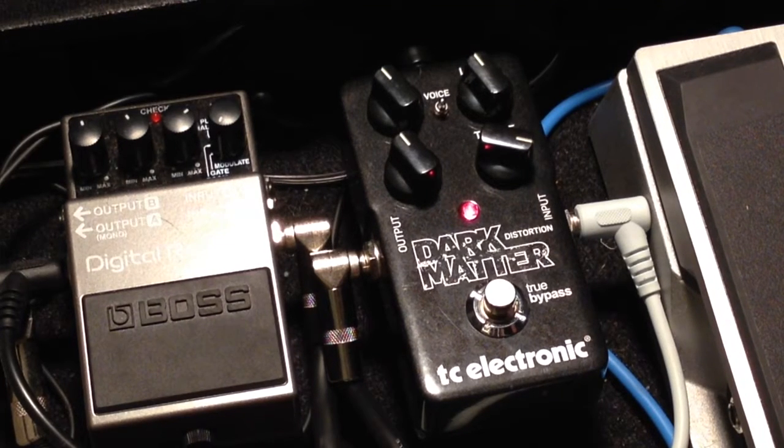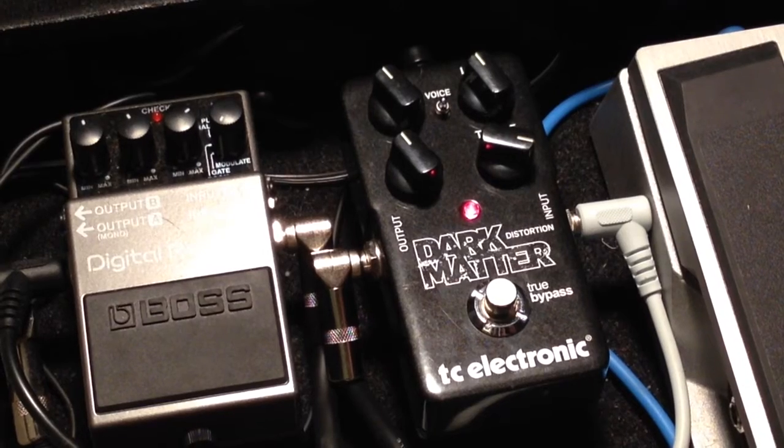Alright, here we go. Just got a new pedal, the TC Electronics Dark Matter. I thought I would do some sound samples. Someone asked me — Ash wrote music — to do this, so here's what it sounds like.